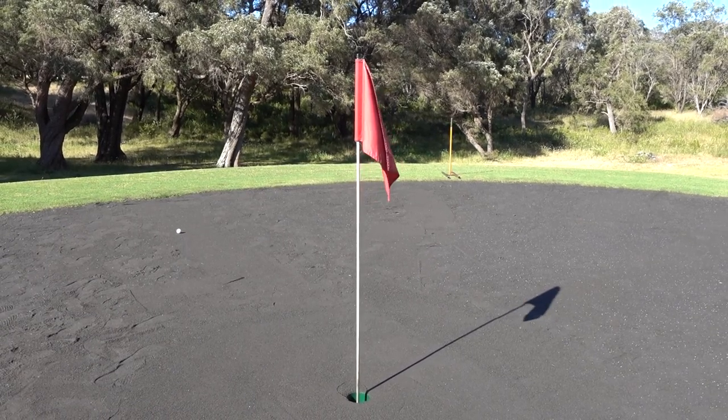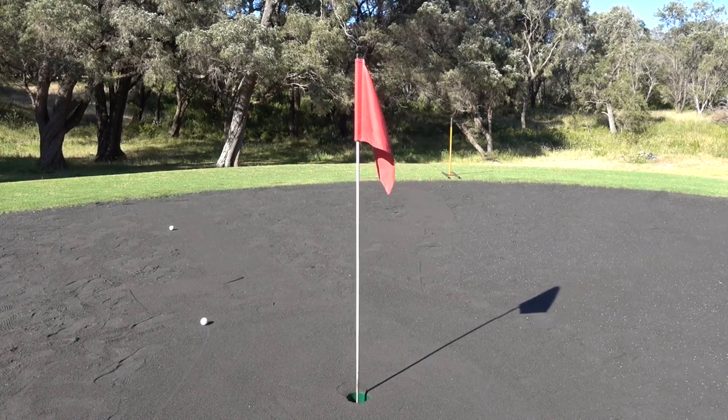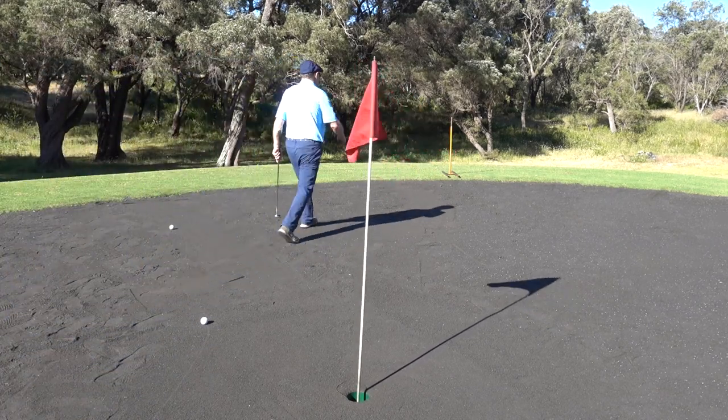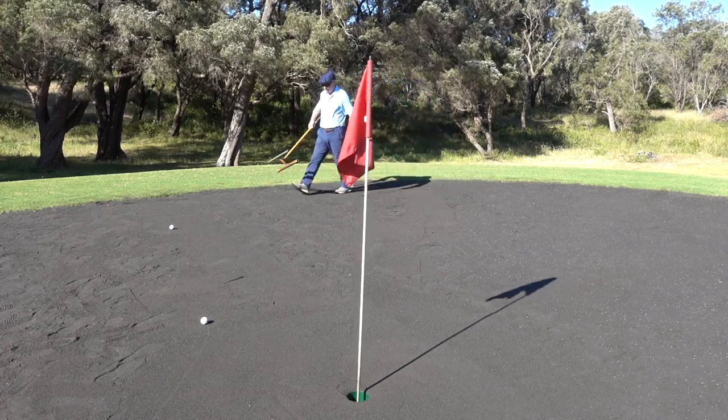Here we are on the 13th green and our balls have just arrived onto the green. The first thing that needs to be done is to go and collect the scraper and then mark your ball. It can be marked either with the scraper or a putter.